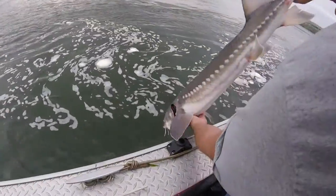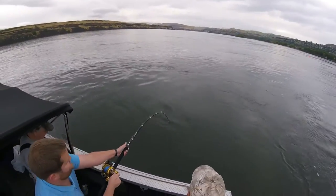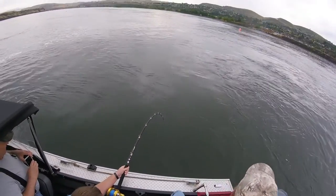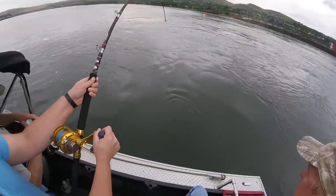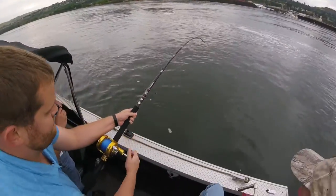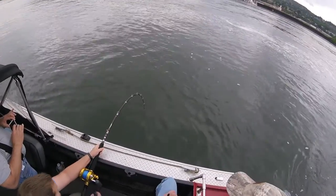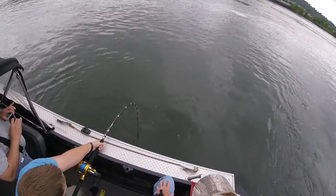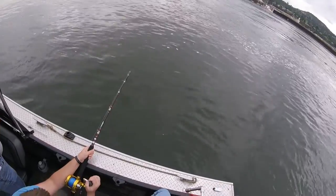He has a fish. There he goes — get him. Buckle time. A lot more lethargic on that one. I wouldn't have guessed that was a big one the way it hit. It wasn't. Let's go stay right here. There he is on the bottom — he's on the bottom. You're still 60 feet to go. You're spinning your wheels there. He doesn't want to come up. Holy shit.